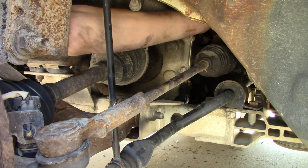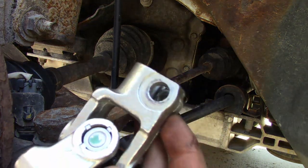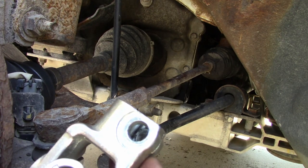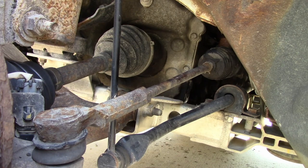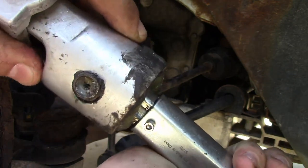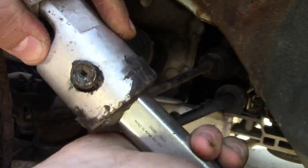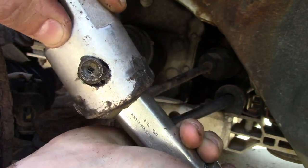It did come right out. It fought me a little bit at the last minute, but if you go inside and try to pull it from there it's a little bit easier. Now you can see in full scale the sheer calamity going on right here — that is the root cause of my loose steering. That is not good.